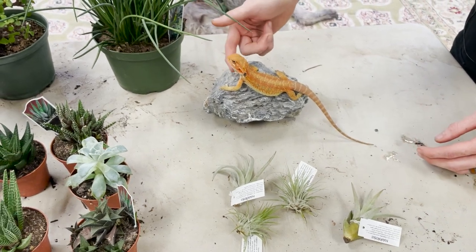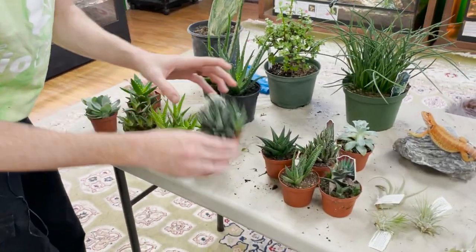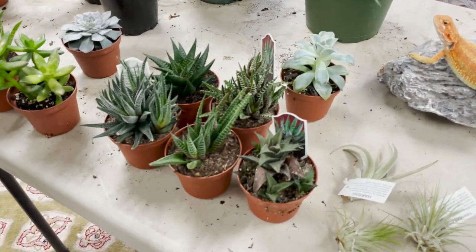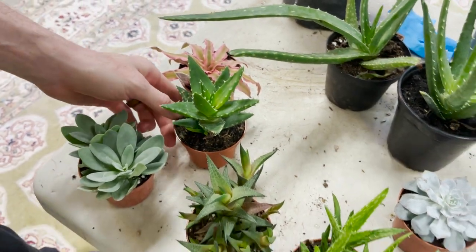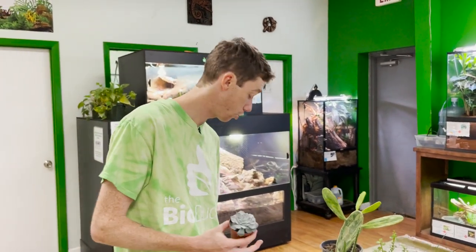We have several different types of haworthias here — all different types. We offer a lot more varieties on the website, including haworthia three-packs, succulent three-packs, aloe three-packs, or Terra Sahara desert kits. I love succulents because they're beautiful, colorful, easy to grow, and they thrive on neglect — but they also break very very easily.